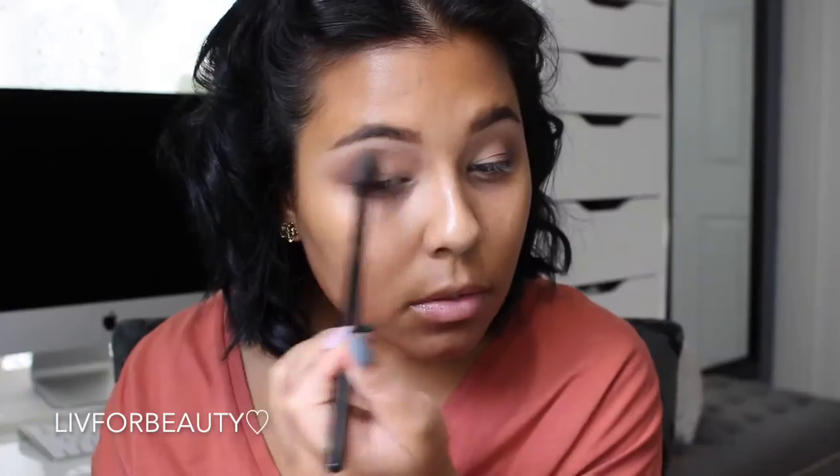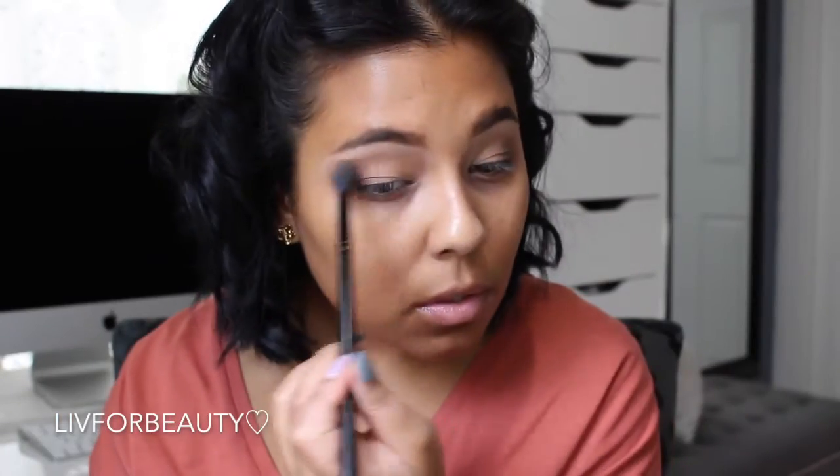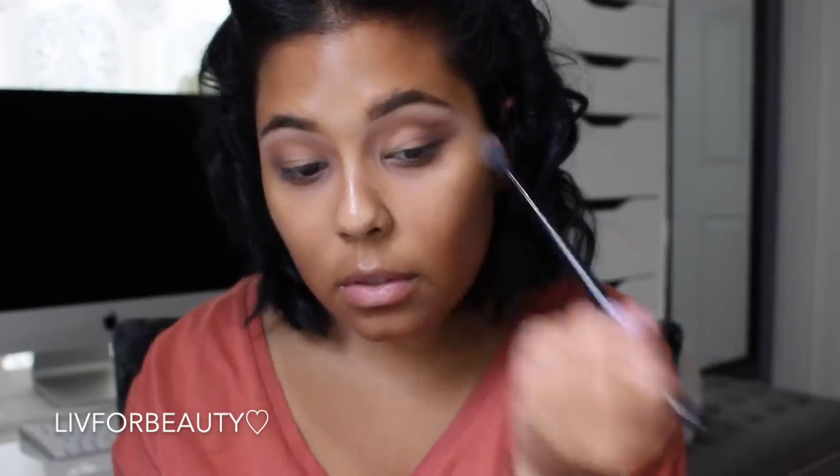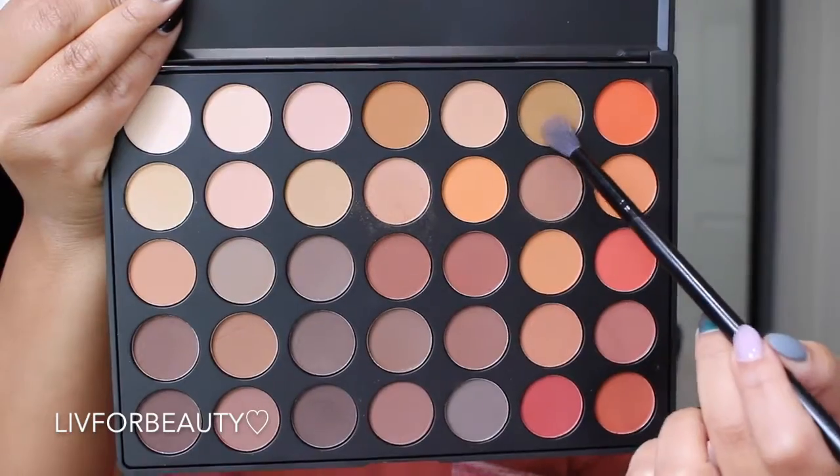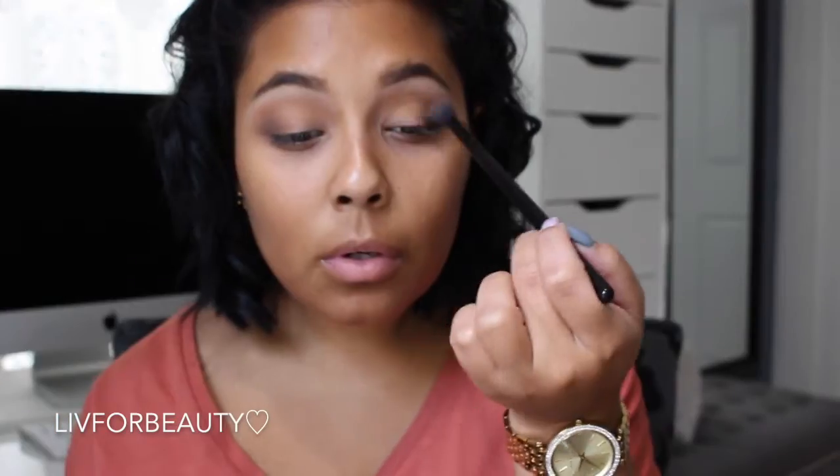So now I'm going in with this orangey shade just to add a little bit of color in the crease, using pretty much the same brush. And now going in with this yellowish-toned color as well.